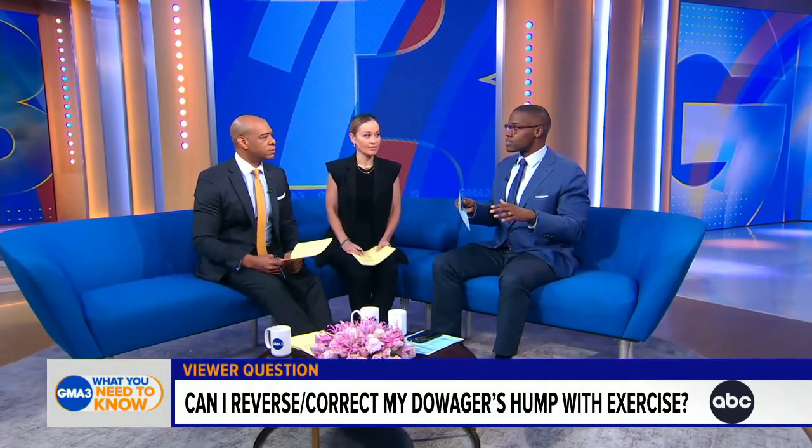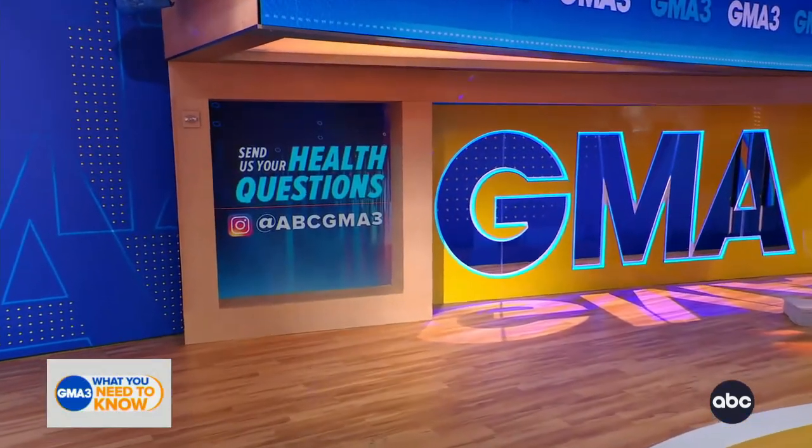These exercises help prevent kyphosis, keep you looking up, and support blood flow. The doctor has spoken! Folks, we'd love to hear from you — hit us up on Instagram with all of your medical questions at ABC GMA3.